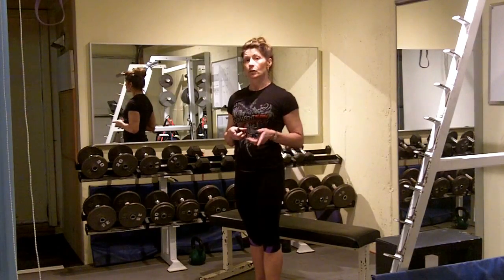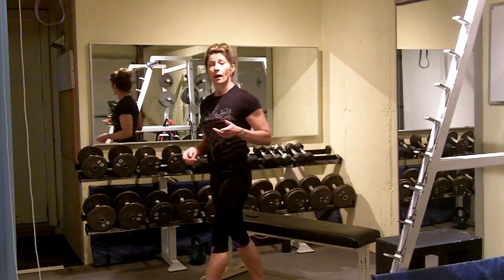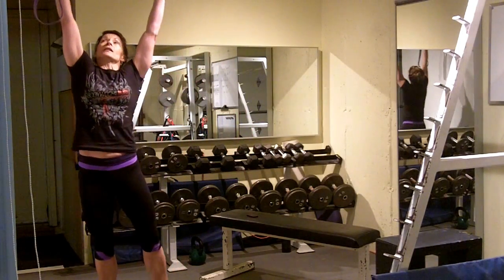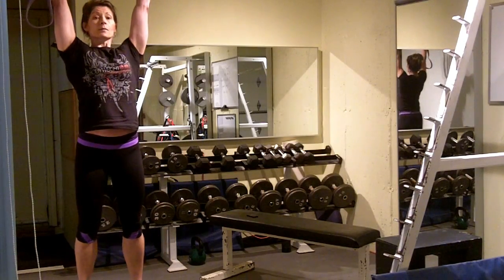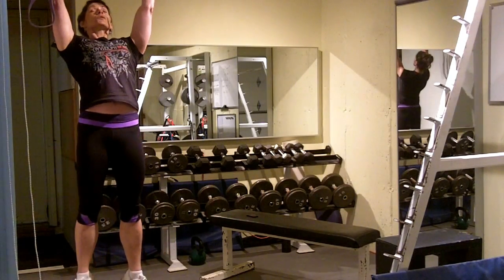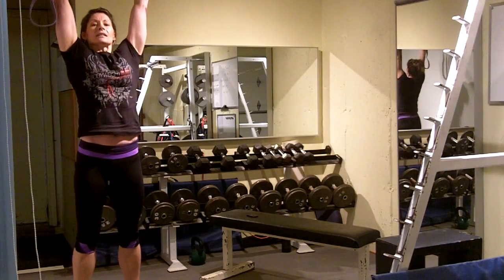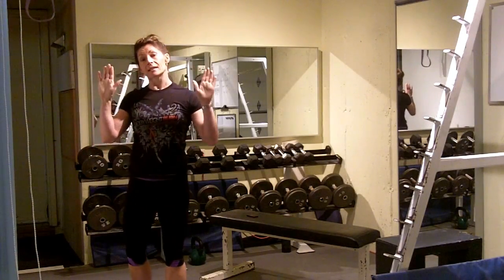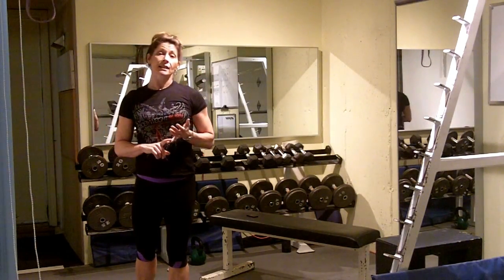Now, I know not everyone can achieve a pull-up yet, so I want to give you a couple tips for the pull-up. First of all, before you do a pull-up, you're going to want to learn how to do a scapular retraction. What that is, is when you hang from the pull-up bar with straight arms, look up and squeeze the shoulder blades together. You'll notice that your chest elevates to the bar just a little bit — that helps you to engage those stronger muscles of the back, and that gets you in an advantageous pulling position.